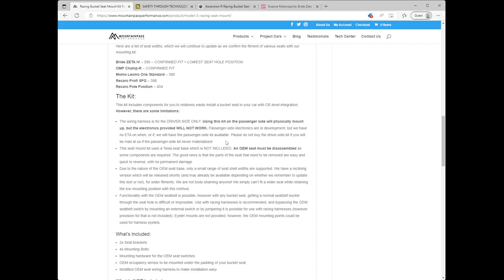A couple of other things worth calling out from their webpage: the mount kit only works on the driver side. They say it will physically mount on the passenger side but the electronics won't work, and I assume that would mean all kinds of warnings and errors. As previously noted, this requires a Tesla seat base which is not included — an OEM seat must be disassembled as some components are required. You can find one on eBay.